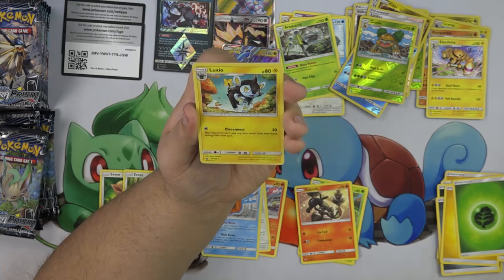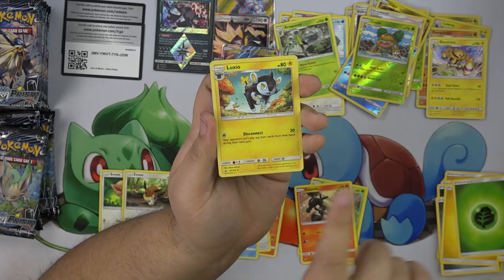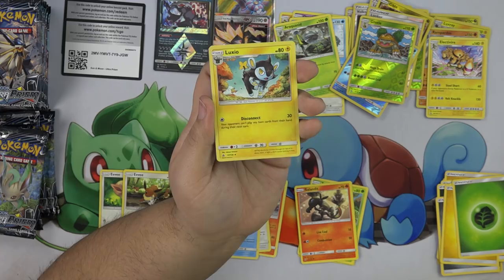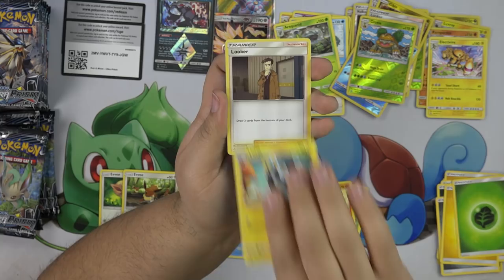Luxio — so I just realized Luxio is actually a Luxio and Luxray combined from a card from the past. Manectric EX had Disconnect for 30, and then it had Volt something where it sniped a Pokemon for like 80 or 100. That is really, really interesting.